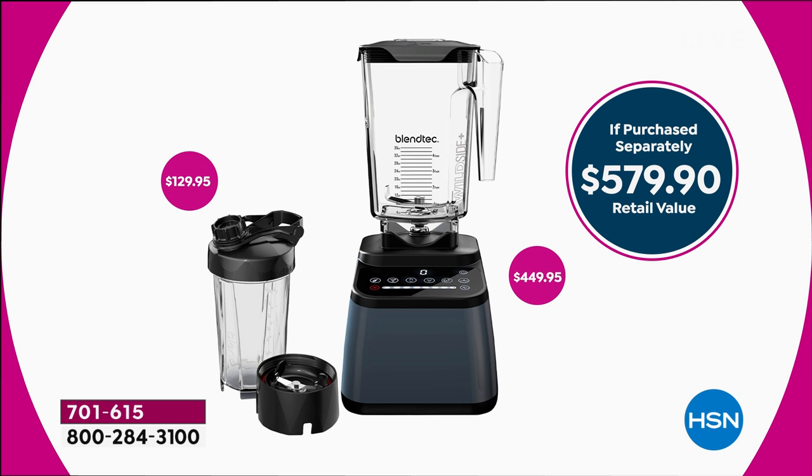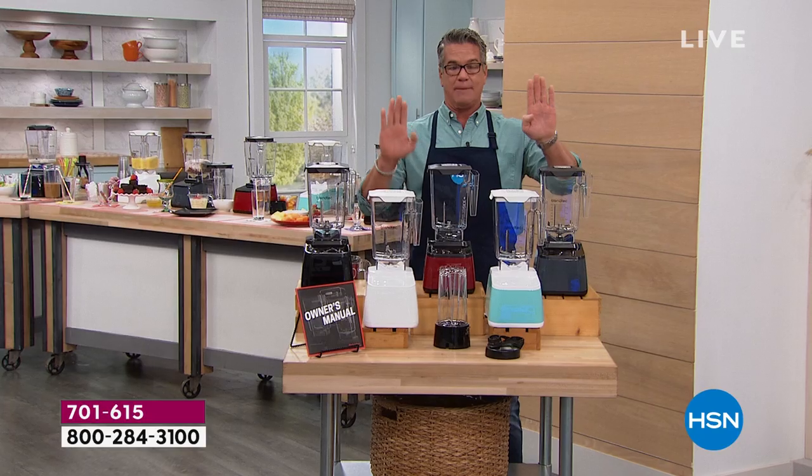This is not a machine you're ever going to put away. This is a machine you're going to keep out because it's going to enable you to make foods for breakfast, lunch, dinner, and desserts. It's going to allow you to make bread doughs and ground meat. It is super-powerful — think about what I said.